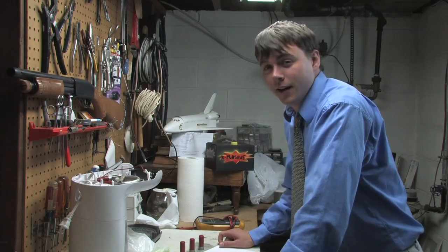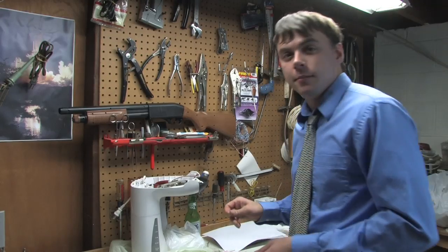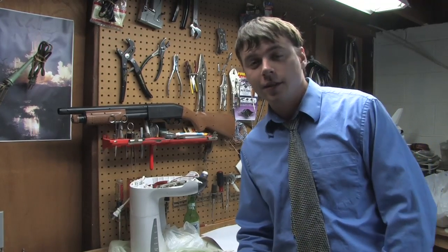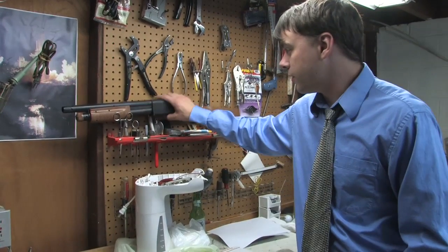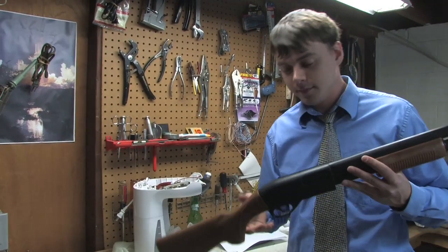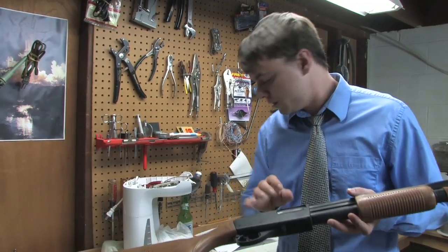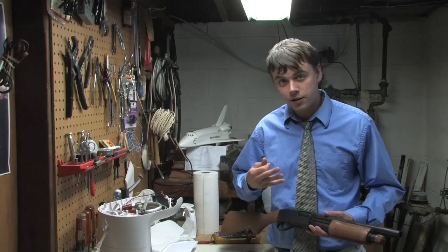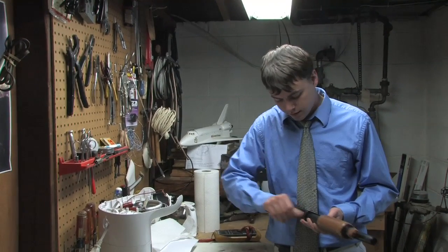Oh hello, I didn't see you there — come in, come in. My name is Dan with the Oak Street Laboratory. Today we'll be working with the pump-action shotgun. The basics: it has a receiver and a breach. This particular model has a three-shell capacity. The shells are loaded into the receiver like so.